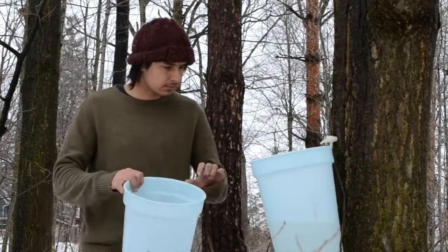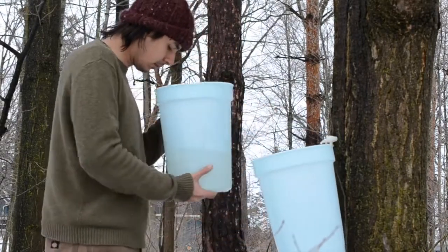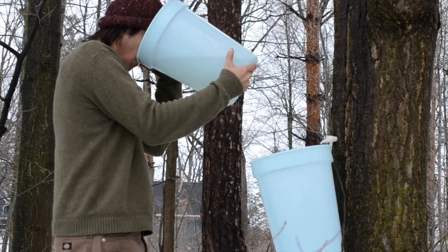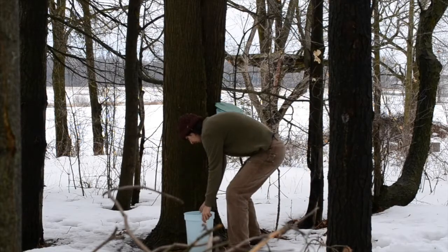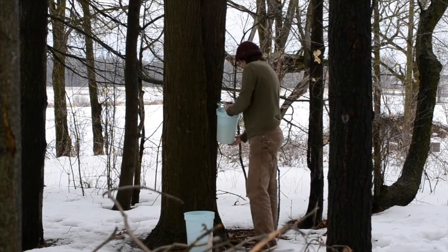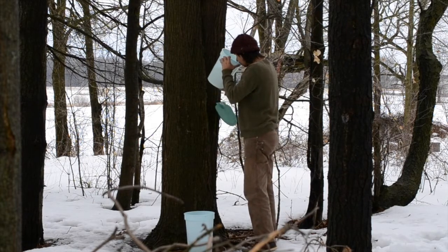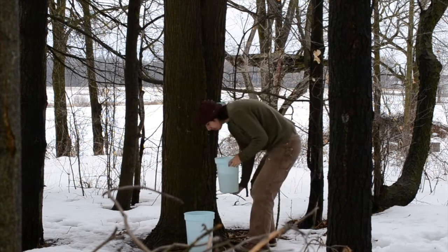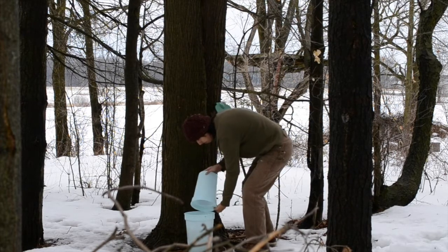After a day or two of dripping you should have enough sap to be worth boiling down. The raw sap is a really delicious yearly treat — some people say it has health benefits; I don't know about that but it tastes good. If I'm tapping a lot of trees I'll collect the sap every day and add it to a big pot on the stove that I've just got continually boiling down. Because I've only done a couple of trees this time, I'll leave it a couple of days before collecting. There's a minimum amount that is worth collecting — for example, the larger of these two buckets when full can be boiled down into a small jar of syrup.